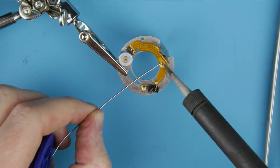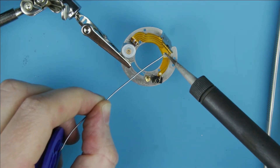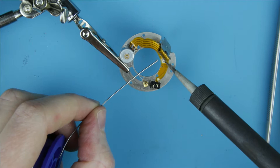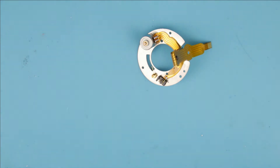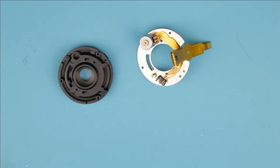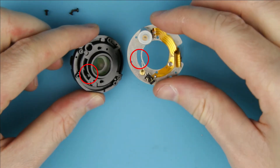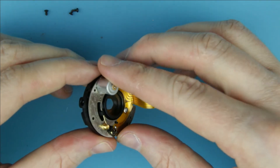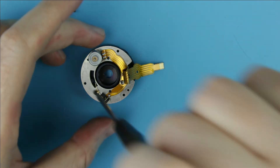Solder the cable to the aperture unit. Assemble the two parts of the aperture unit. Those two parts should be connected.